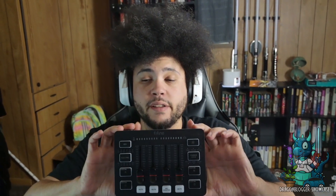Hey everyone, and may the force be with you. Nikita with Dragon Blogger here to show you the Fifine audio interface that you can use for streaming, podcasting, whatever. I have an XLR mic here that I'm going to be using with it.